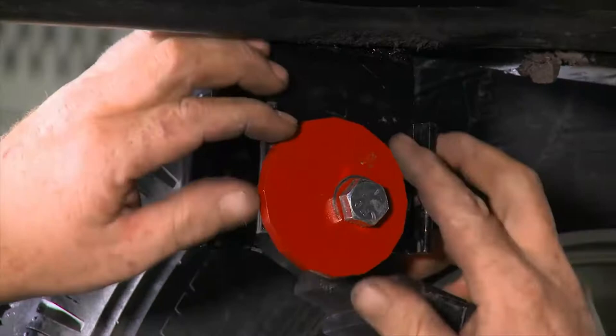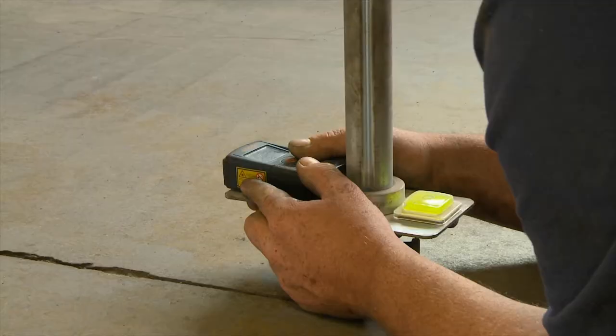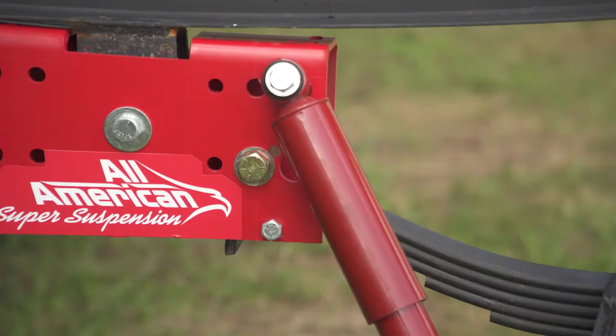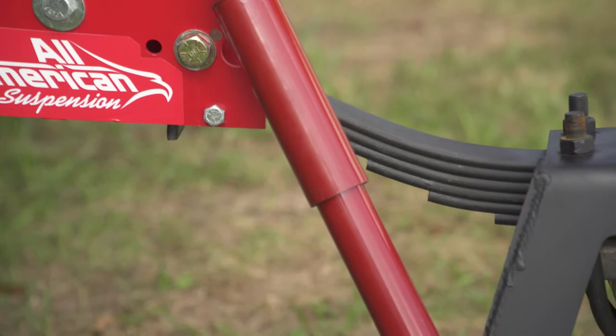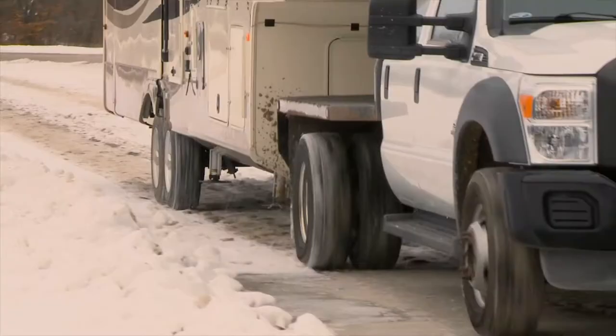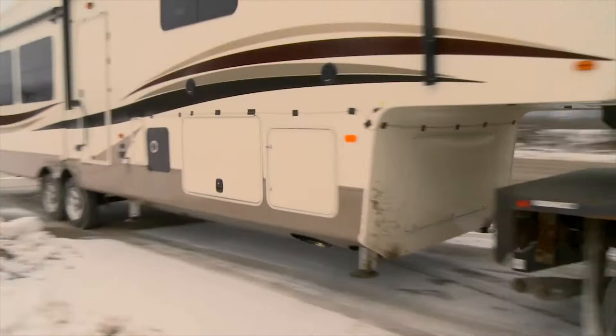Proper alignment is achieved with the Bullseye Precision Alignment Correction System, which is included as standard equipment. Proper alignment stops vibration damage, reduces chucking, increases tire life, and improves fuel economy. Spring control is obtained with the Joyrider Hydraulic Ride Control System that uses high-performance shock absorbers to control spring compression and rebound. This also stops the RV from bouncing and resists sway.